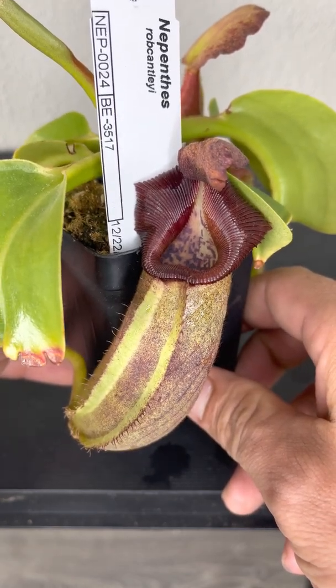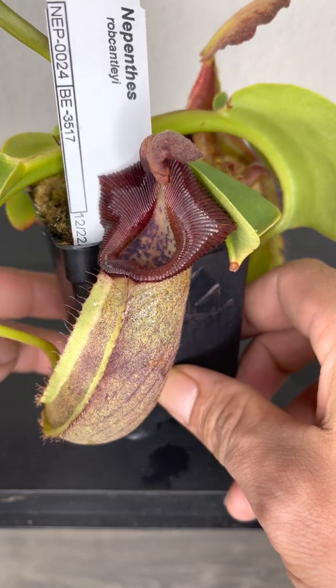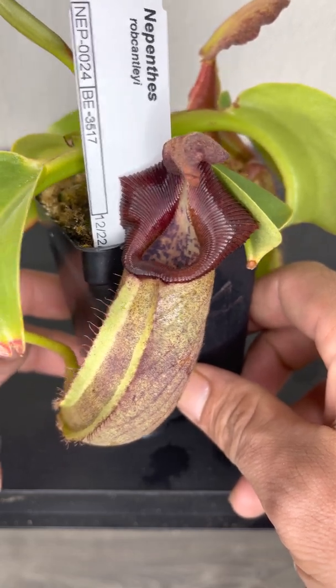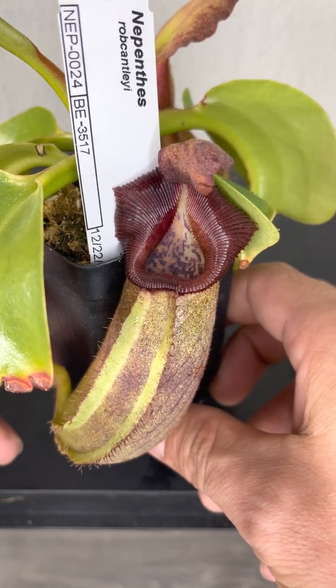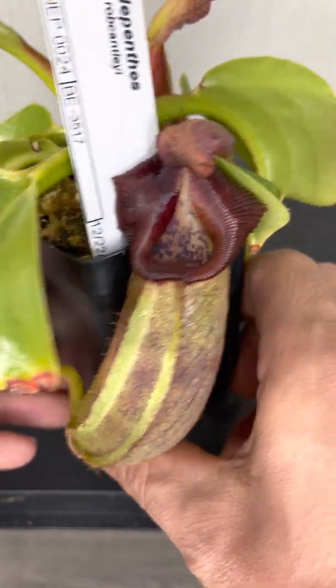It starts out green, just barely starting to get some red striping to the pitchers when they come out. Over time these ones get a little bit darker, as seen right here.